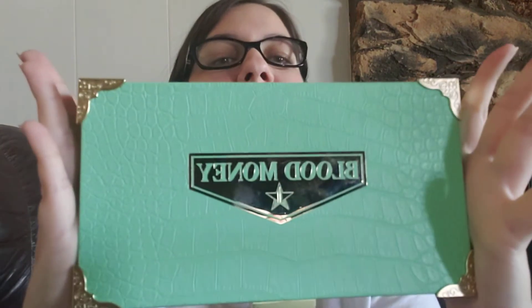Hey guys, it's Dani and today I have a makeup-related video. I got the Blood Money Palette — I bought it second-hand, brand new from someone on the internet, and I can't wait to use it.